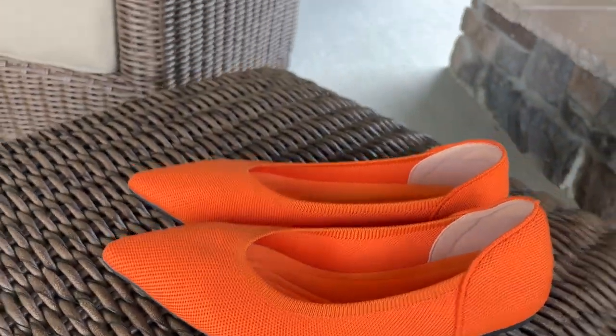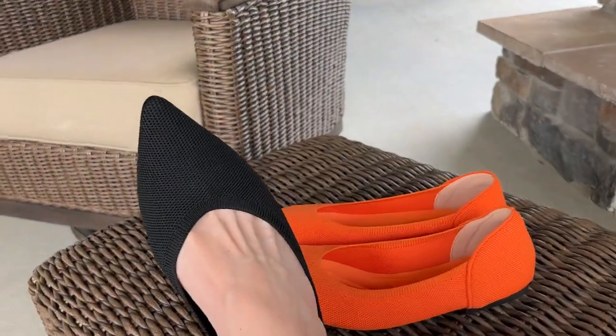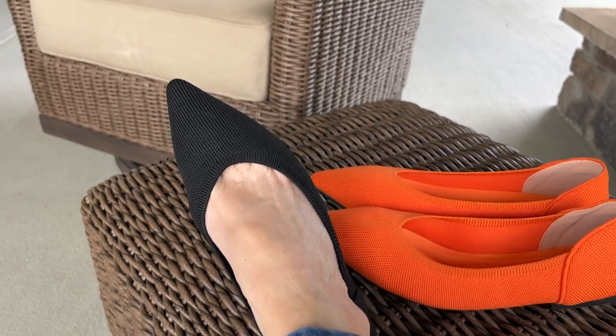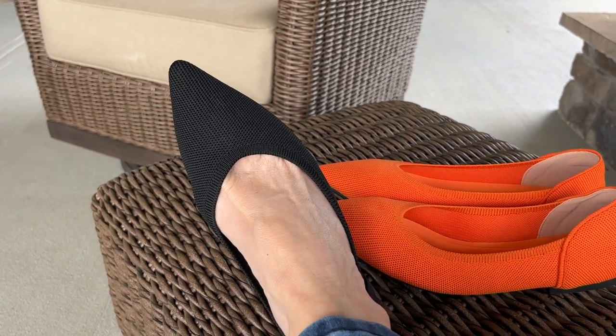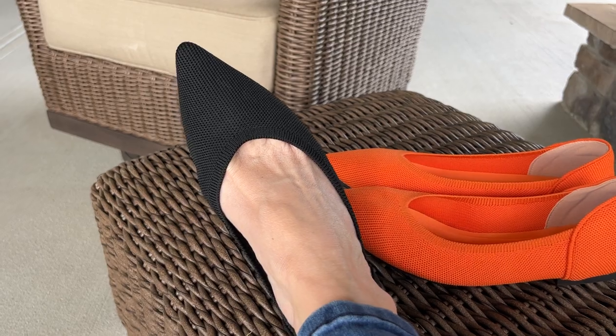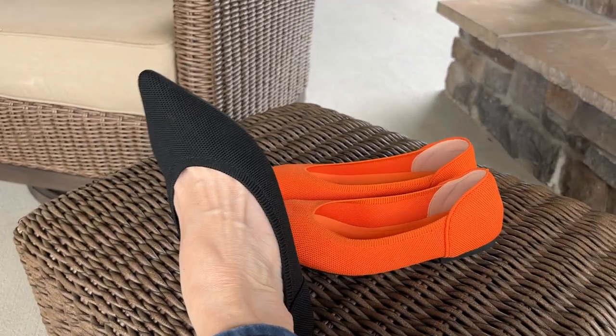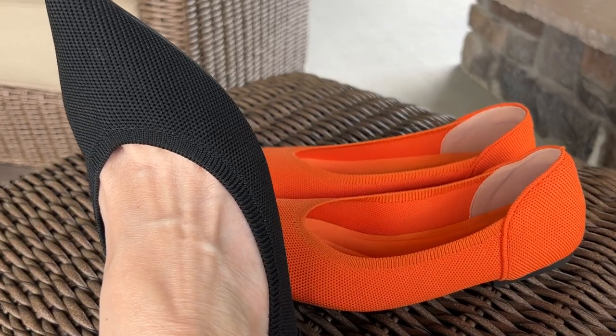So if you are looking for a ballet flat — definitely one to wear with dress pants or even jeans, and ones that you feel like you can fold up and pack very easily — I would definitely recommend this pair right here by Touch Moses. Thank you so much for watching, and I hope that helps you out.